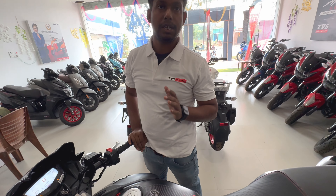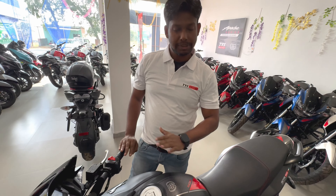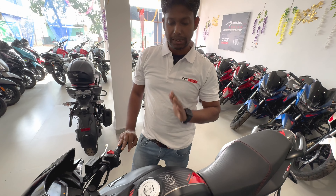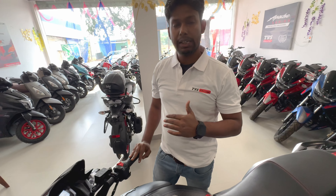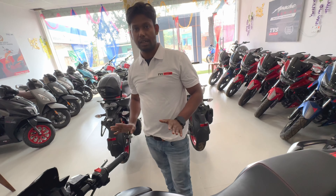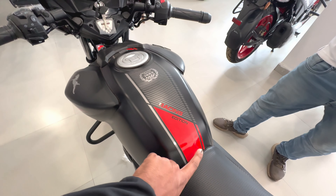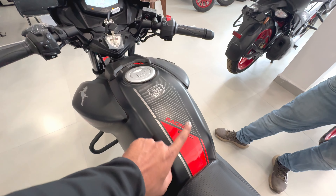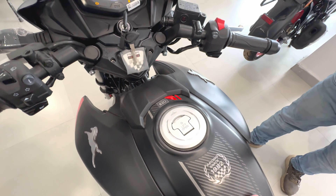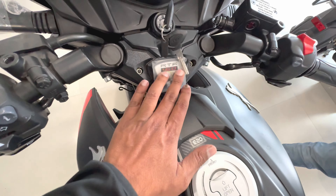The mileage is around 50 on the highway. On the road it depends on conditions — if you ride in the city, it will give you around 40 to 45 kmpl. The Race Edition from 1982 heritage — the Racing Edition has all features mentioned. The red and grey combination is pretty good. There's an E20 sticker on it, and the RTR 160 branding is visible.